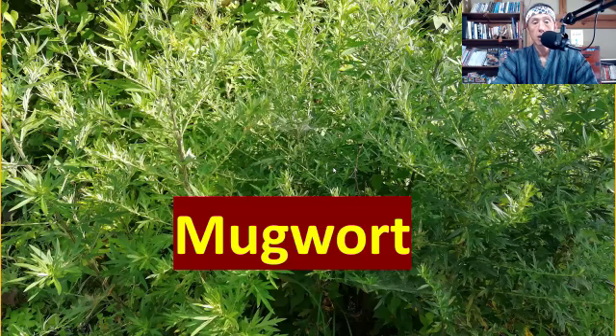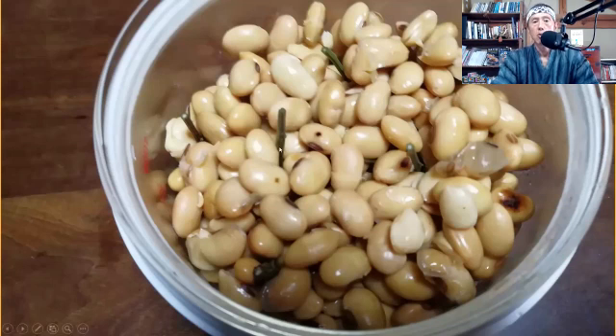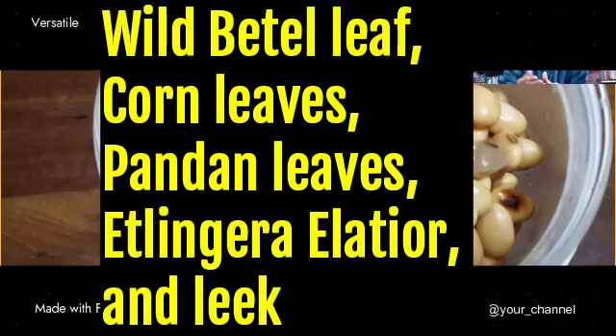I recently used mugwort. I used to use mint, and the reason I used mint was because it was in my garden — it was available and easiest to pick. But recently I have mugwort in my garden, so I've been using mugwort to make natto. I actually prefer it because mugwort is a special plant, a special herb in Japan, and the quality of natto is actually better — it looks very powerful. So mugwort is my favorite plant to make natto with at the moment. I put mugwort stalks into the beans. Many other people have reported using different plants, and it seems you can use most wild plants.